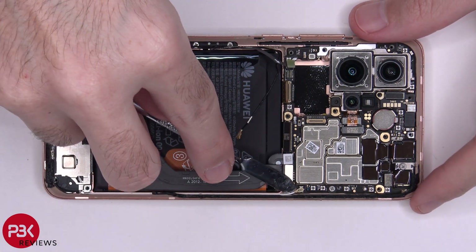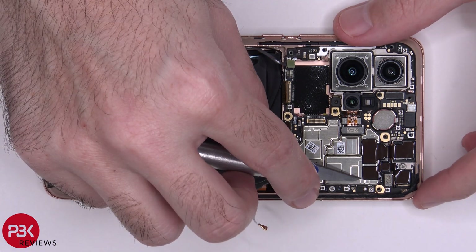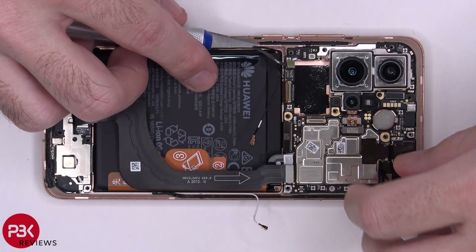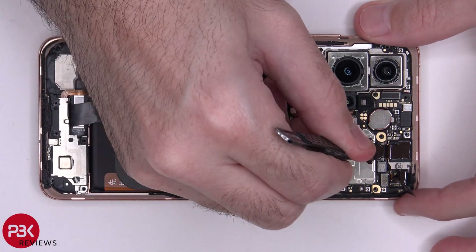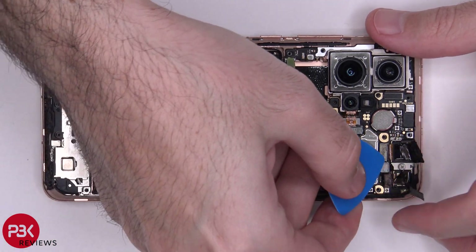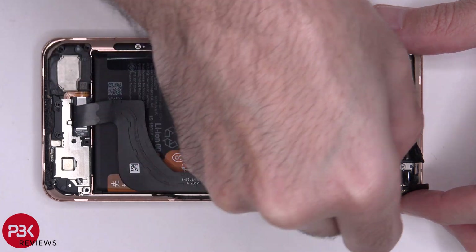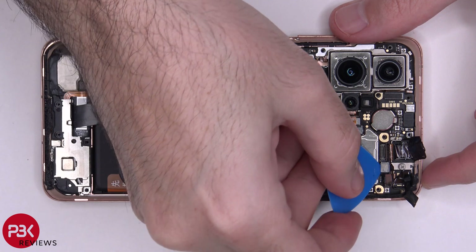We have one more wire cable over here in the corner. Now I'm going to peel off the two films over here. It's time to disconnect the front facing cameras. We have one more cable right here.